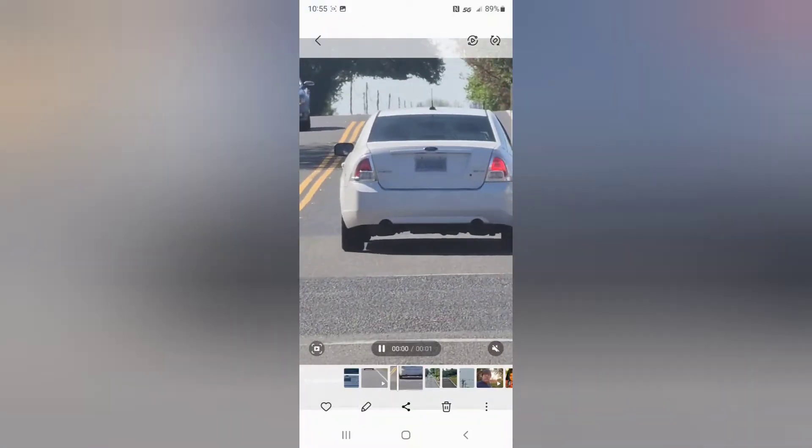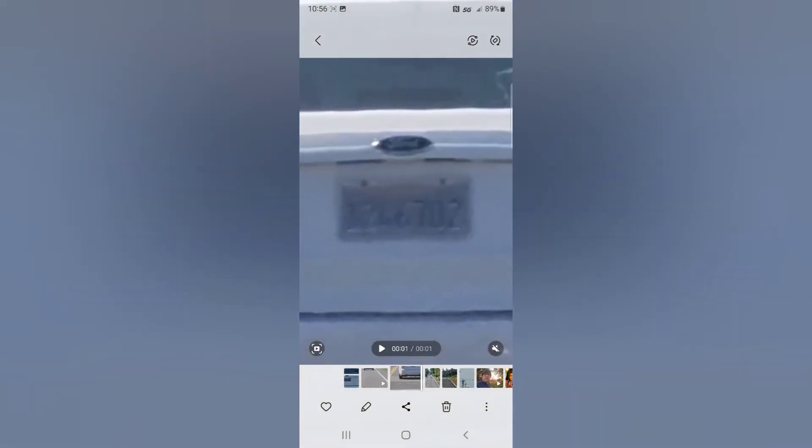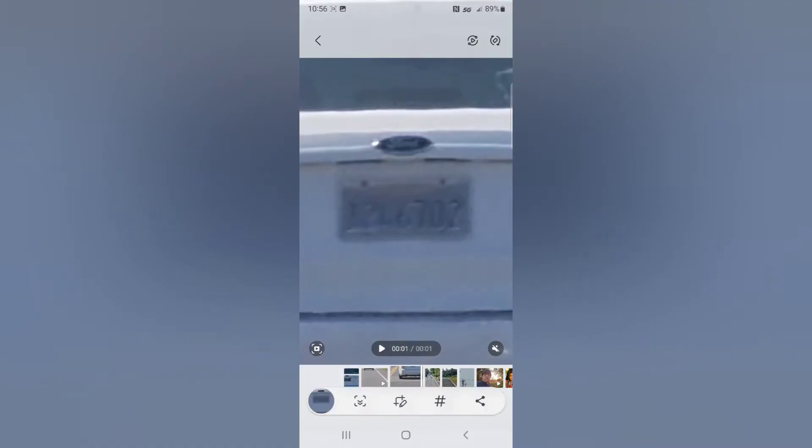So check this out — here's the process. You go to your video and pause it at a spot that has a decent shot of the license plate, do a screenshot, crop out everything but the license plate, and then share that image over to Snapseed.